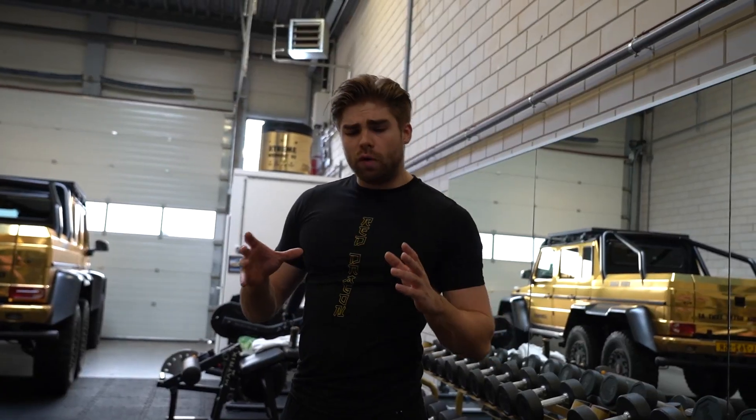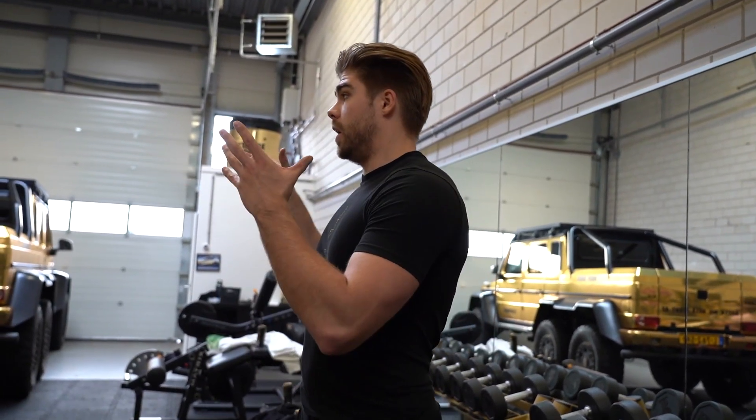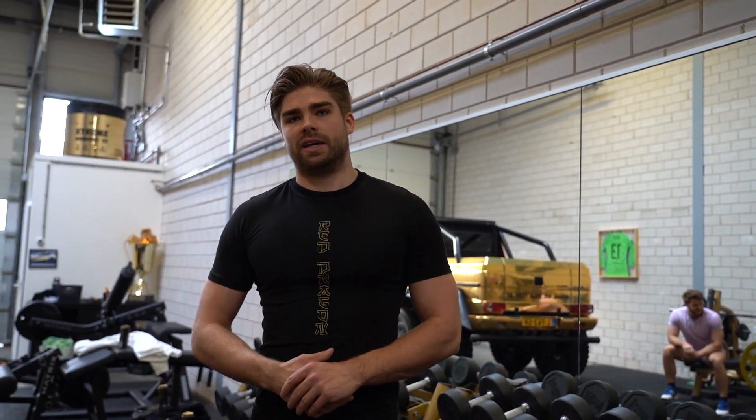Bepaalde isolatie oefeningen zijn bijvoorbeeld dumbbell curl, tricep extensie, cable pulldown — allemaal oefeningen om specifieke spieren te isoleren. Waarom zou je beginnen met een compound oefening? De kracht op die oefening is heel erg meetbaar. Op het moment dat je een one rep max hebt op 80 kilo op bench en je krijgt dat uiteindelijk omhoog naar 100 of 110, kan je veel meer gewicht verplaatsen op de isolatie oefeningen, waardoor je meer spiergroei kan creëren.